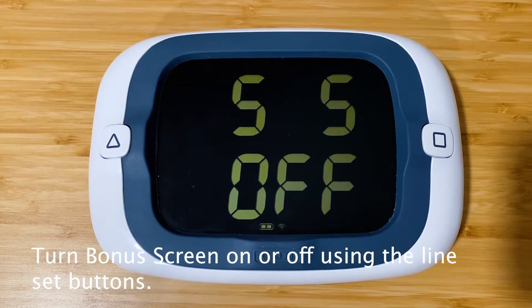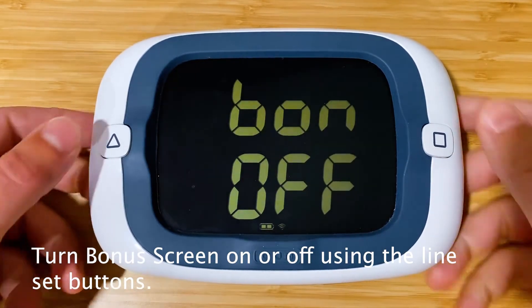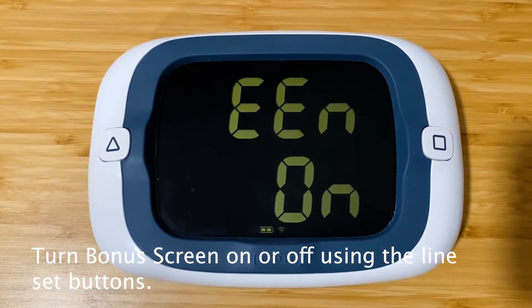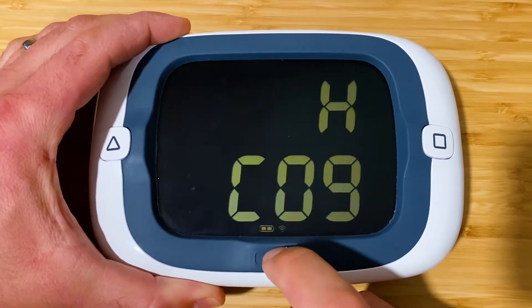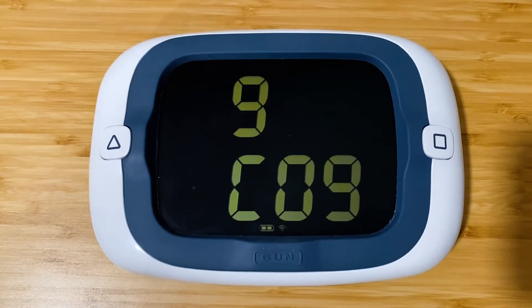If we turn bonus mode on — which we can toggle using the line set buttons — we can save the on selection using the gun button. Once we save that selection, it goes to the bonus mode configuration menus.